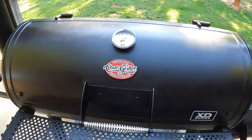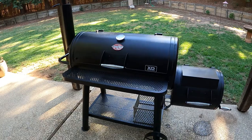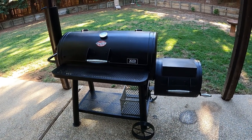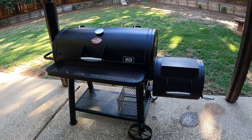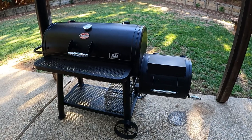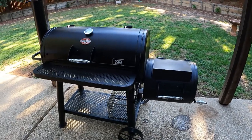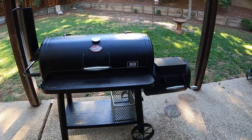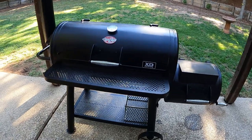So what we're working with today: this is a Chargriller Grand Champ XD, brand new. Just purchased this. You can go to chargriller.com or just Google search Chargriller grills offset smokers. I believe you can purchase these at Home Depot — I picked this one up at Home Depot. I paid $549 for it, and I also bought a cover for it. This is my first day with it and I am seasoning it.